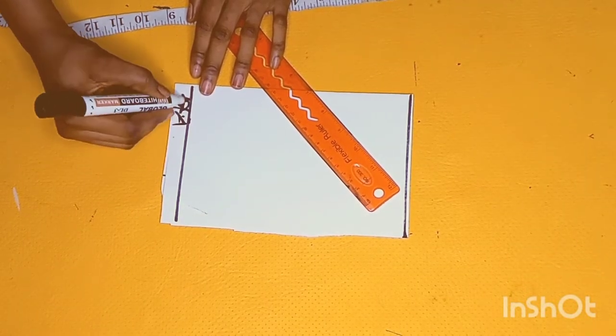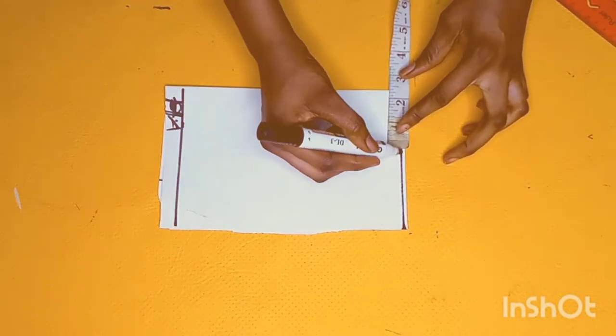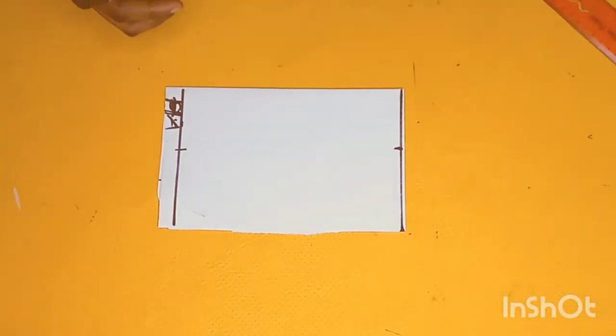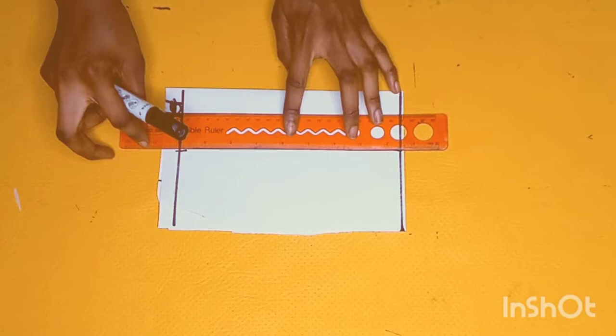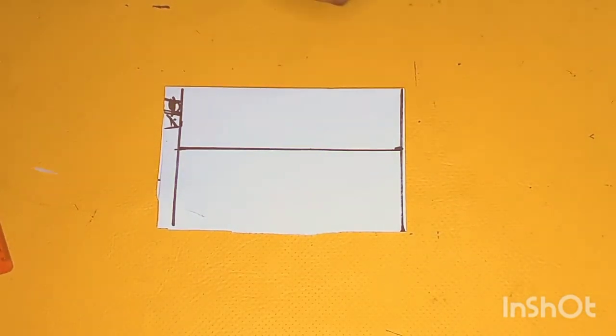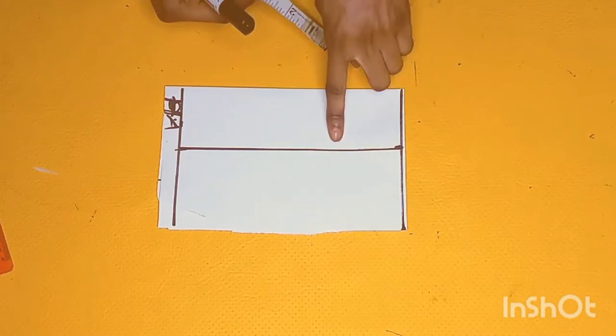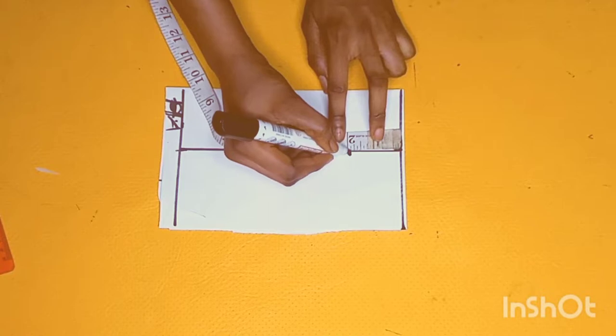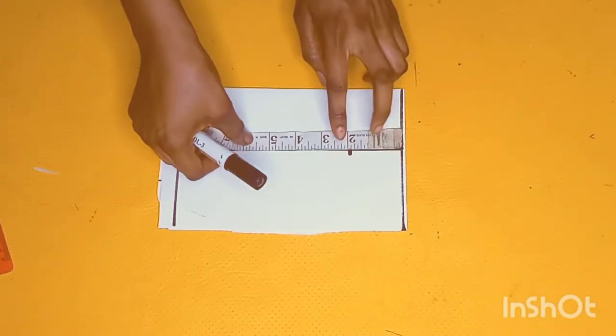Next I'll bring my tape rule and place it this way. I'll be measuring four inches from this part and four inches from the lower part, then connect the line into a straight line. After this, I'll come down by four inches from this part, because I want to create a puff for the sleeve. So just go down by four inches and mark four inches on your pattern paper.